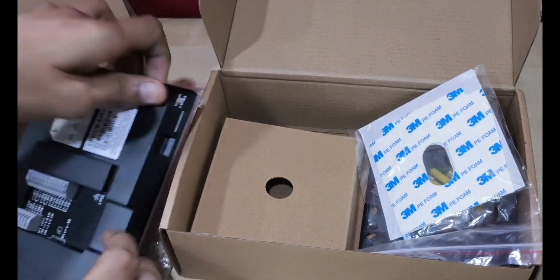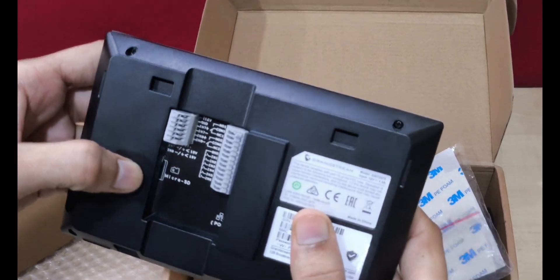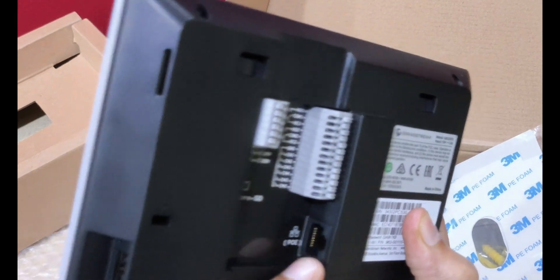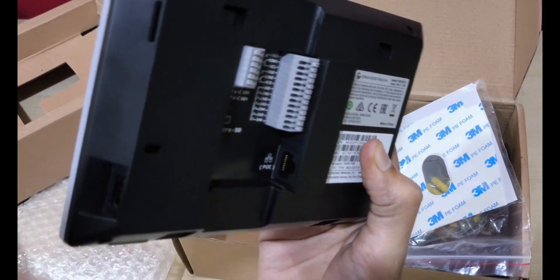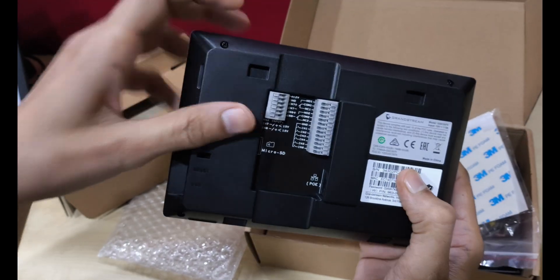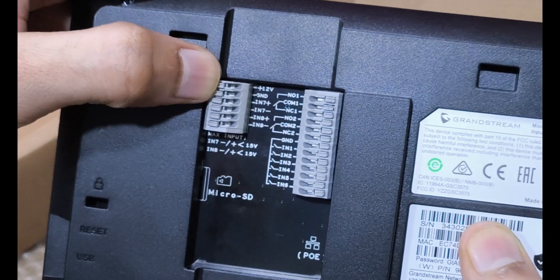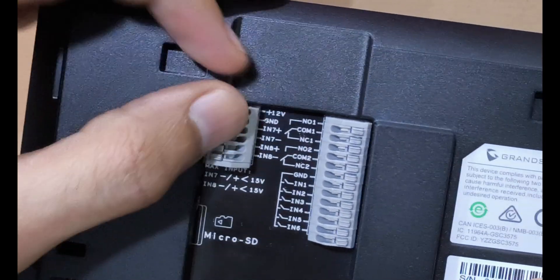Now talking about the device, it has a microSD card slot for snapshots captured during door unlock from a GDS Outdoor Unit, PoE input to power up the unit, USB port to connect a USB disk, mouse, and keyboard. It also has a 12-volt DC power supply option to power up the unit, and 2-alarm outputs providing normally open and normally closed relay output.